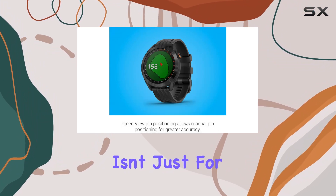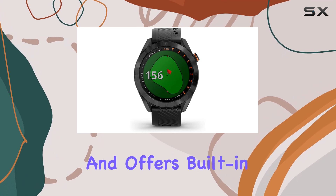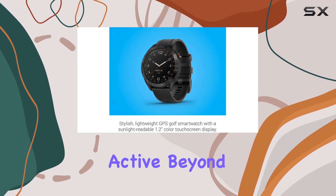But the S40 isn't just for golf. It also tracks everyday activities like steps and sleep, and offers built-in multi-sport profiles for those who want to stay active beyond the fairway.